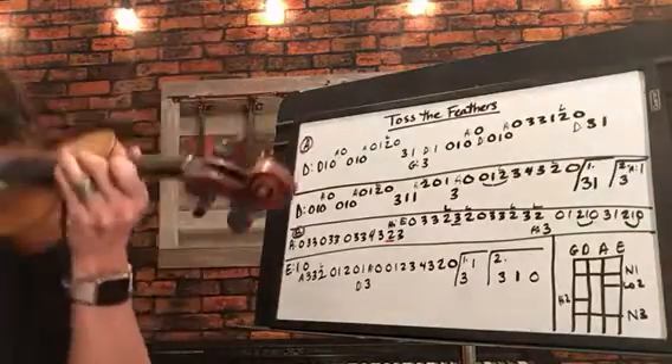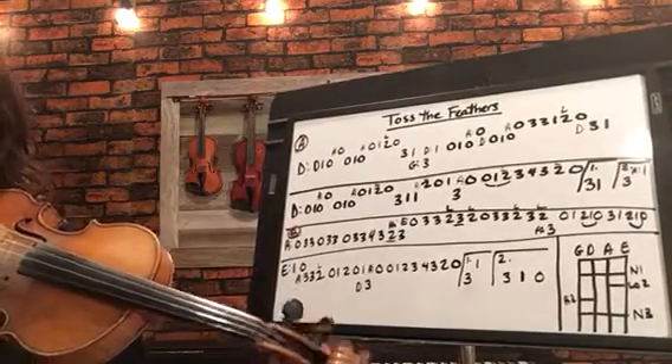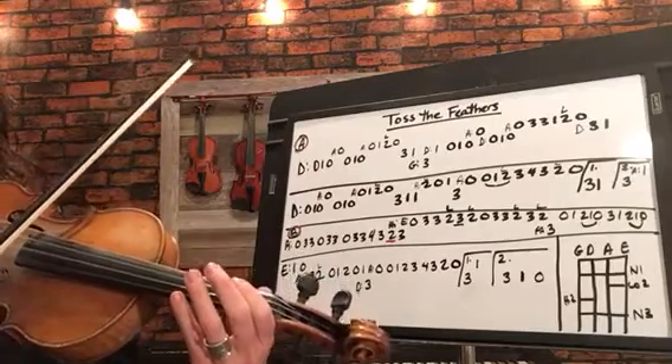I will angle my violin so you can see my fingers along with the tab here. All right, here we go — starting on D.